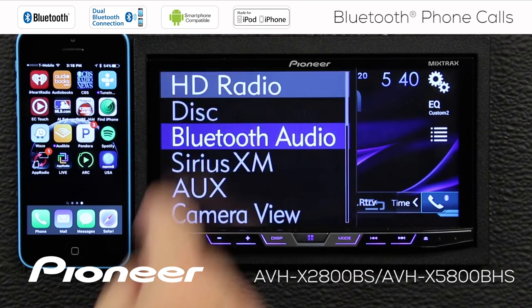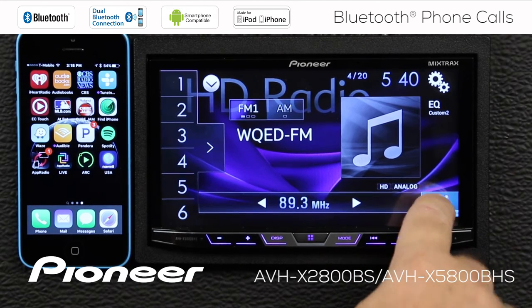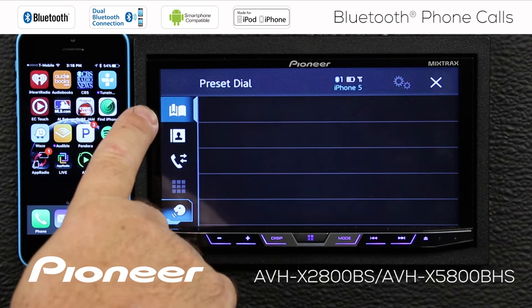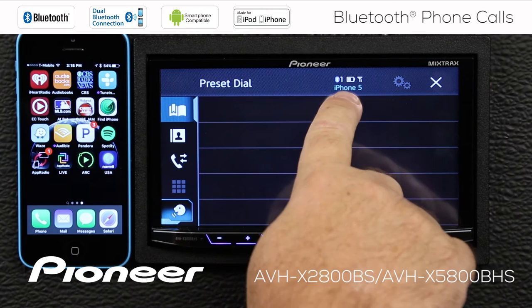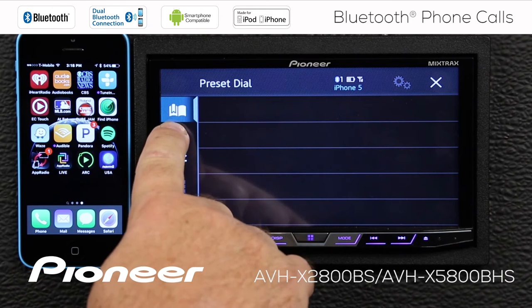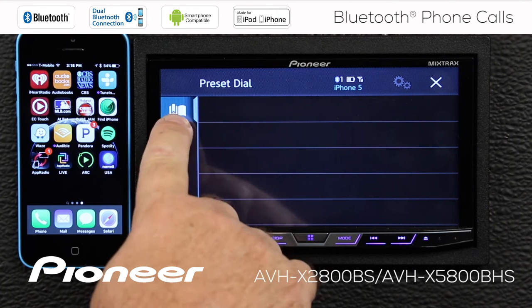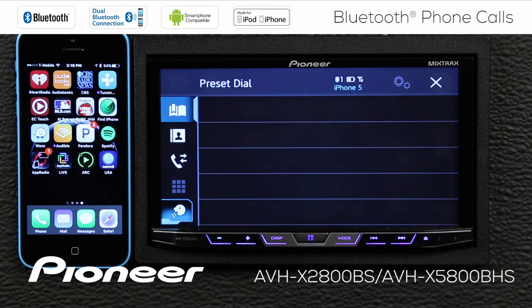Another way to do that is to just touch the telephone button over here. Now if we touch the telephone button, we have a number of different functions available here, and you can see that we have the iPhone 5 as the actively connected phone. Once we're in the telephone function, we have a couple of different ways to make phone calls. First is our preset dial list, and you can see we have no one in our preset dial list, so let's add someone.